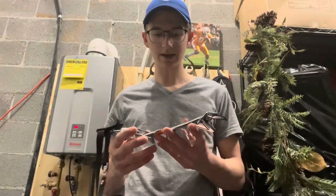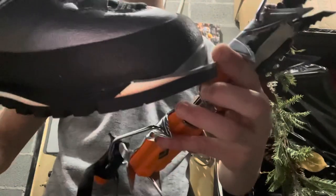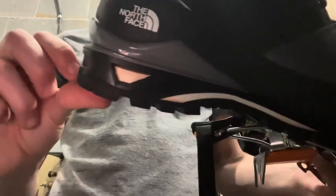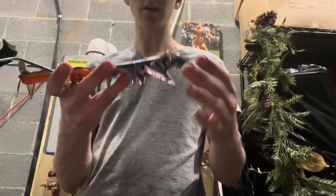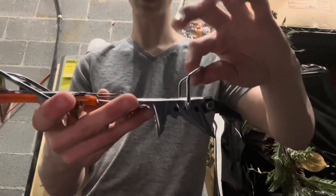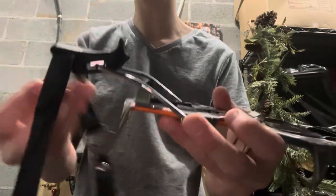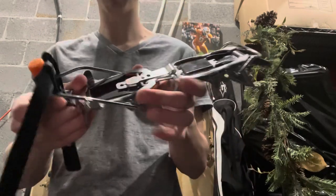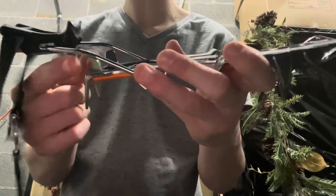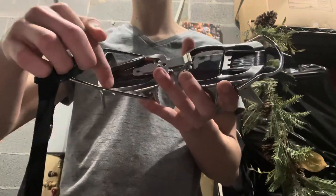The next thing we're going to talk about is how crampons are attached to boots. If we look on a boot, it has a toe bail right here — a little spot that comes out — which your crampon attaches to. It also has a heel bail right here, which doesn't have to be very large, just big enough for some purchase. Looking at the crampon itself, we can see the toe bail, which goes over the toe, and the heel bail. This standard heel bail system attaches to the boot's heel bail and just torques on, snapping into place. The strap then goes around your ankle. There are also little pieces on the crampon that help keep your boot stable and triangulate the surface the boot is touching.